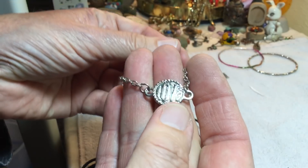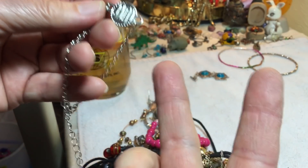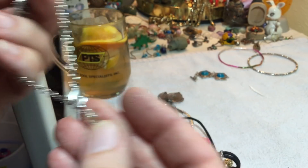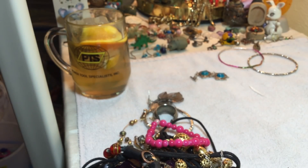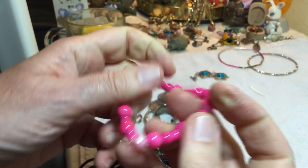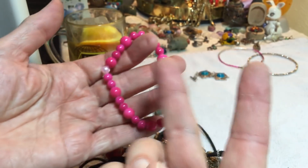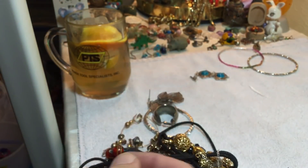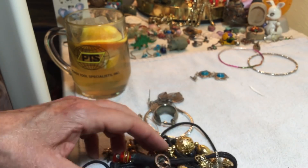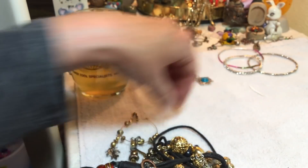Bracelet — love bracelet, two dollars. It has a good extension. Cold, I would say glass pink — two dollars. Earrings, we're just going to put some bracelets over there.